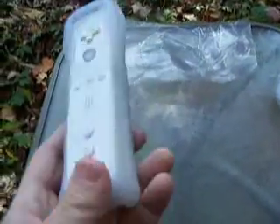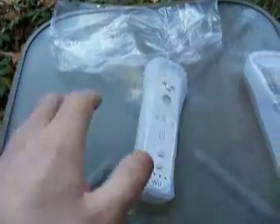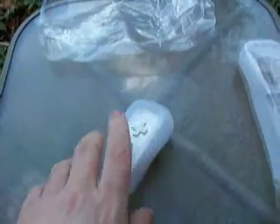Now, of course, you can see the Wii Remote in its jacket. That's not bad, especially on this table here.